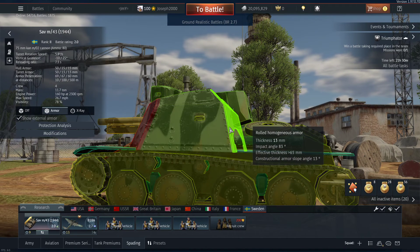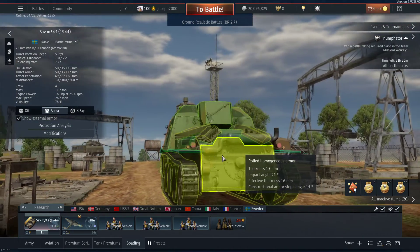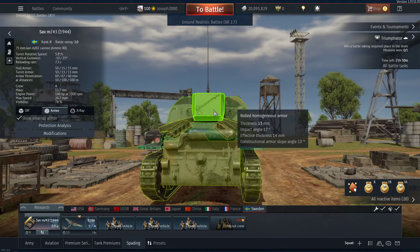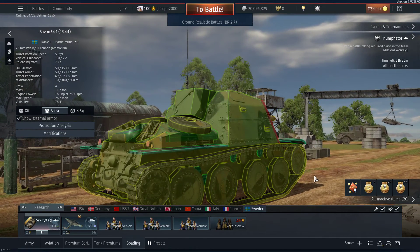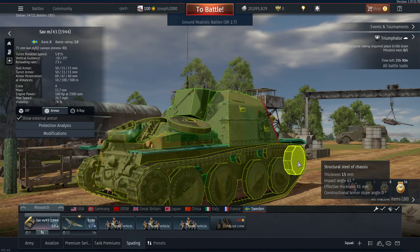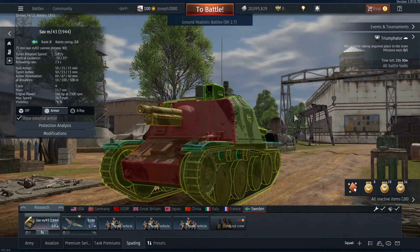The sides are where it starts to fall - 13 millimeters thick on the actual casemate, 15 millimeters on the side, 15 on the rear, and 13 on the rear of the casemate. It's not very well protected on its sides, so if you get flanked you're dead - but that's the case for most SPGs, let's be realistic.